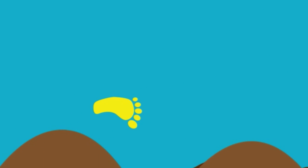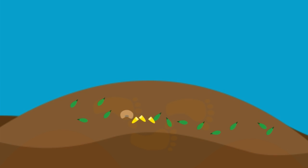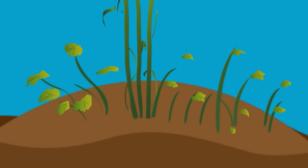What we do first is build mounds of dirt and they're about three feet apart. The mounds help heat up the soil so that when we put the seed in there, it can germinate earlier.